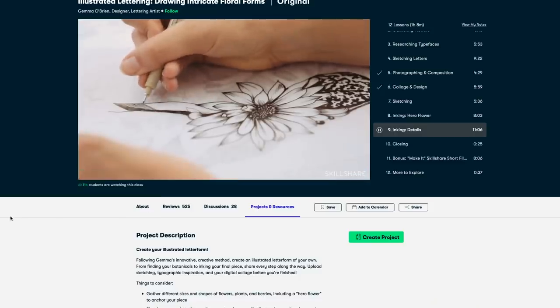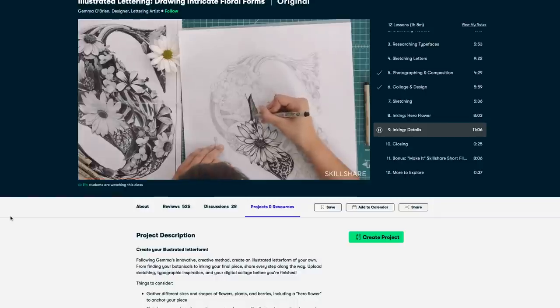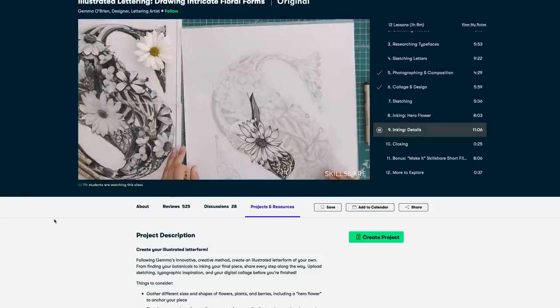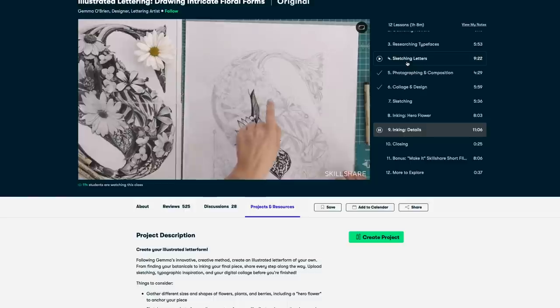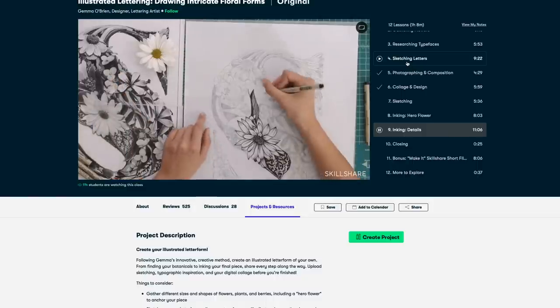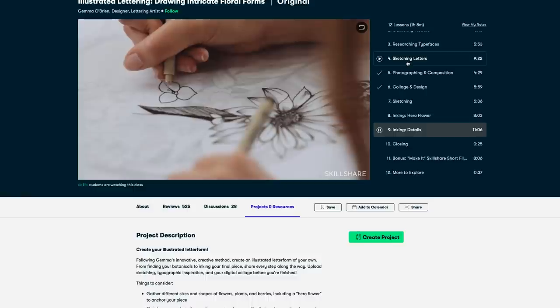I'm enjoying this class by Gemma O'Brien called Illustrated Lettering: Drawing Intricate Floral Forms. Gemma is an Australian illustrator from Sydney, and she's taking me step by step through the process of photographing botanical elements and arranging them in Photoshop on top of hand-drawn letters. Then she demonstrates how to ink them in and create these beautiful illustrated letters. I'm excited to try it — I'm thinking I could ink them in and then add some watercolor elements over the top.